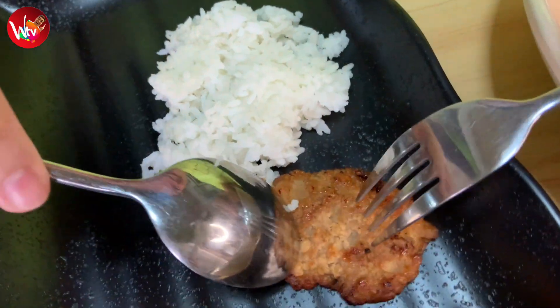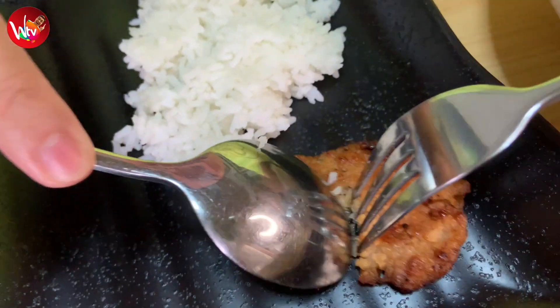And here we go. The texture, the meat — it's amazing. Next, it's pork giniling. Here we go. I don't know if it's meat — the meat and the texture is carne.